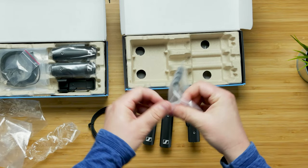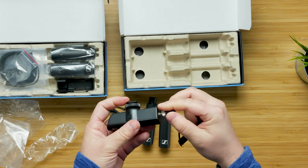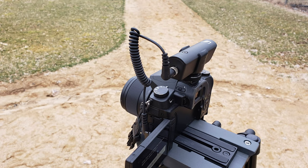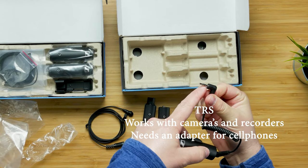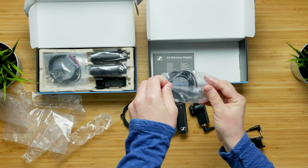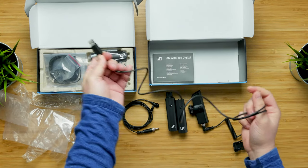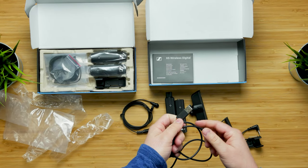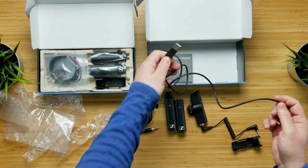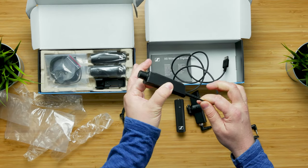The 3.5mm connector screws into the receiver — you push it in and screw it down tight, then the other end goes to your camera. This is also a TRS connection — just two bands instead of three like on a cell phone plug. In the bottom of the box, there's a charging cable. However, there are two devices, so you may want another USB-C cable. It works with any standard USB-A output — your computer, a standard 5-volt wall outlet, or a power bank. The USB-C is a stronger connection with longer life.